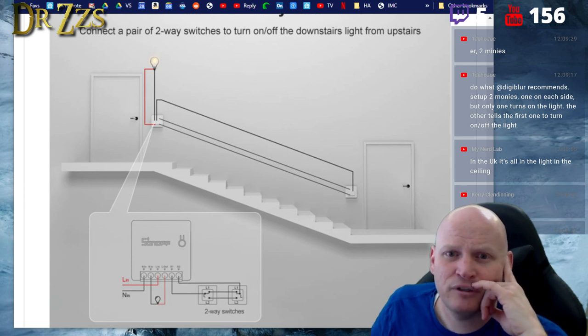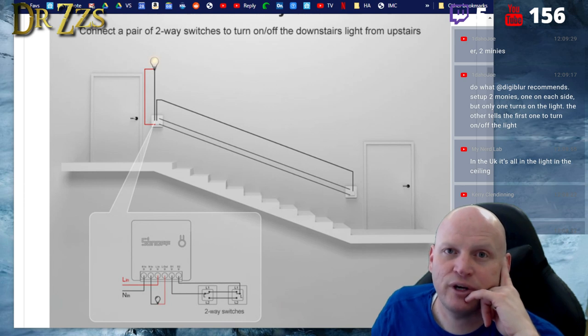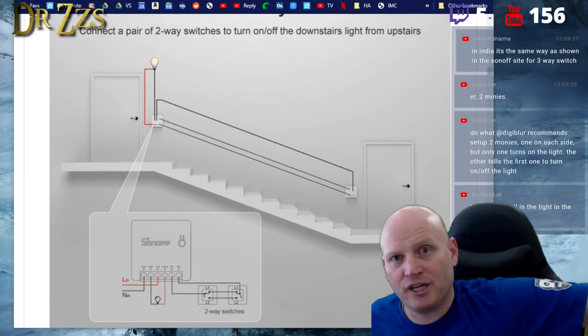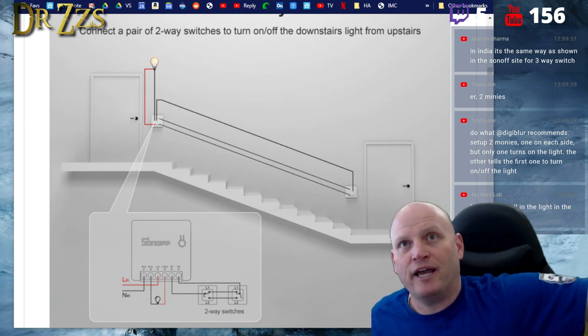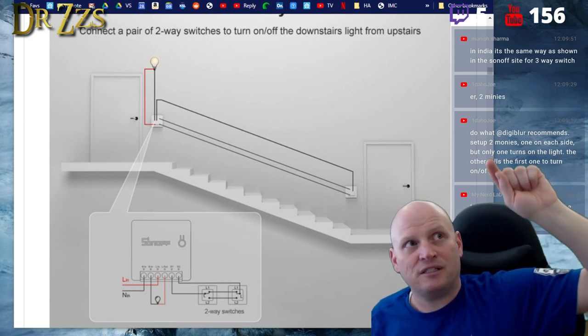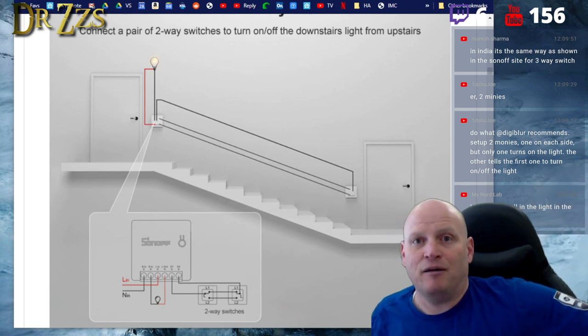For a DIY three-way setup, someone recommends using two minis — one on each side, where one turns on the light and the other tells the first to turn it off. That was actually how I did my very first three-way switch: I put a Sonoff basic in each wall and used the existing wiring to run power to each of them.